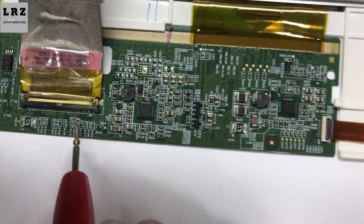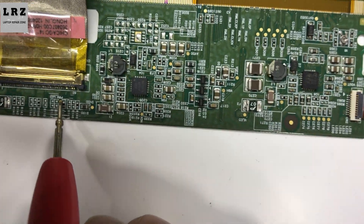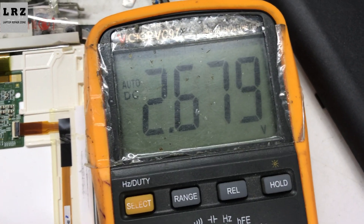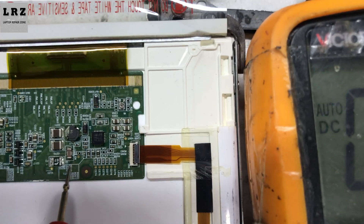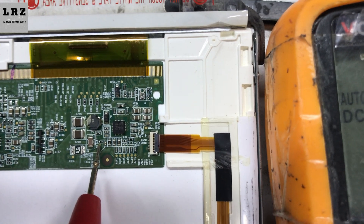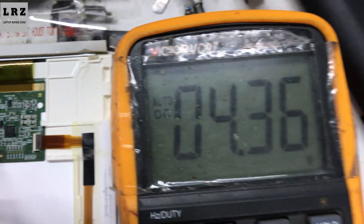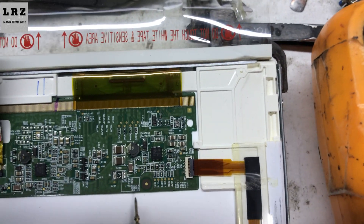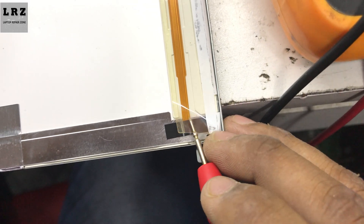So now I will check PWM voltage — this is the brightness controller voltage. Okay, it's present. Now check backlight enable voltage. This voltage is also available here, so all the required voltages are present. Now let's check this flex cable.